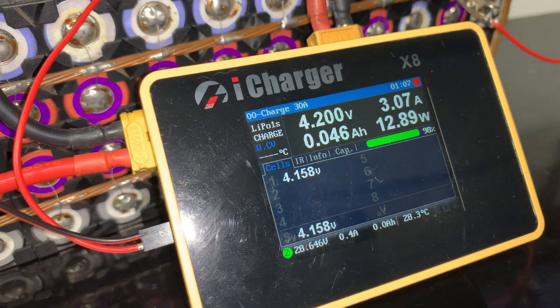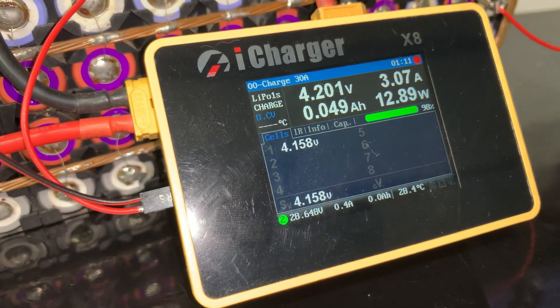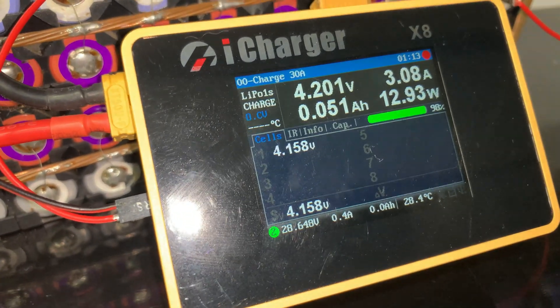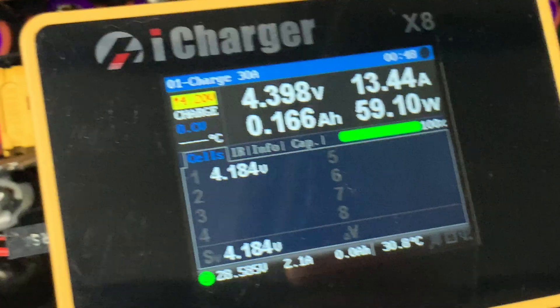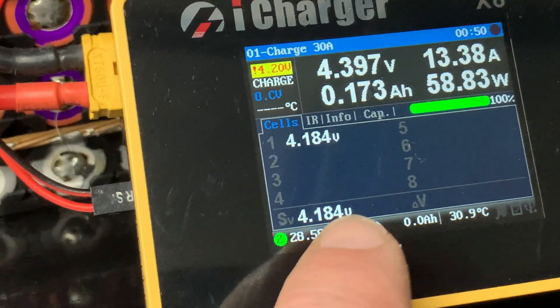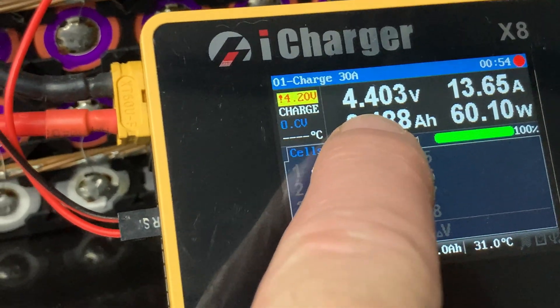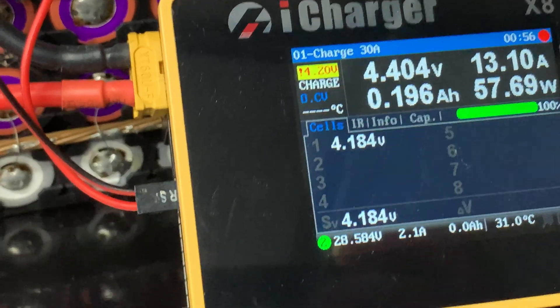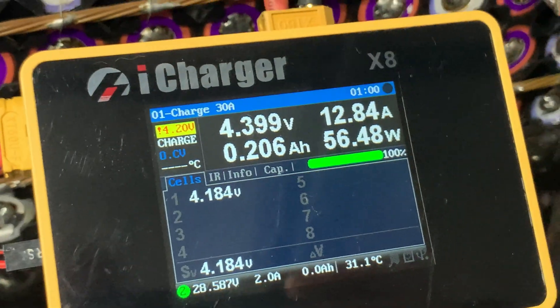All set up and configured — the iCharger X8 is doing its thing at 4.15 volts. A few hours and it should be fully topped off, then I might actually get a chance to test this battery. Note: if you looked at the last picture, the voltage was all wrong and it wasn't really charging well — it wasn't charging to 4.4 volts. One of my balance leads wasn't plugged in properly. Never mind, let's go.